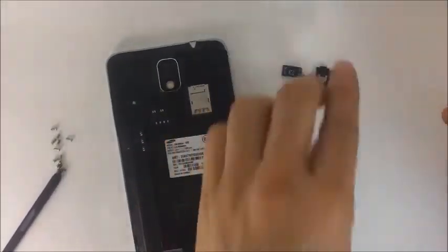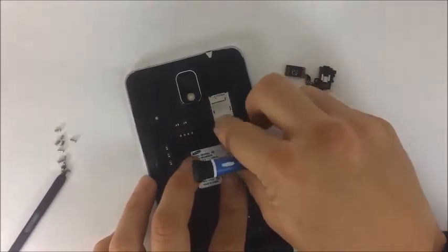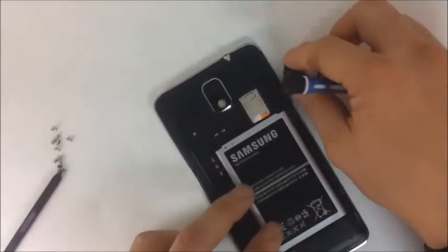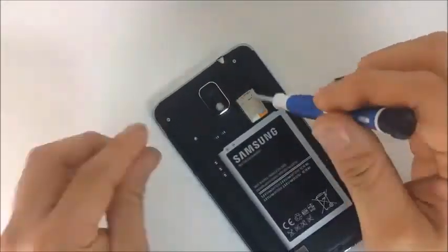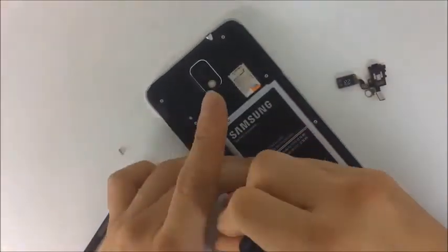There goes the old assembly. I have the new assembly installed. We insert the SIM card, we insert the battery, and I am going to re-screw all of the screws. I should let you know that after having tested it, it worked perfectly.